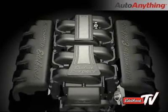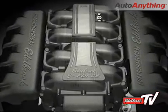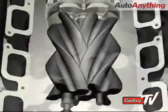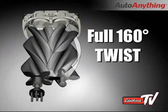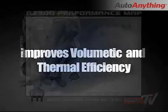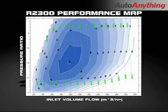At the heart of the new Edelbrock E4 supercharger are the new Eaton TVS rotors. They represent the cutting edge of technology in the world of supercharger design. They feature a four-lobe configuration and a full 160 degrees of twist. This improves both volumetric and thermal efficiency, meaning that with each revolution, the maximum airflow is achieved with a minimum of effort from the engine and with minimum temperature rise in the charge air.